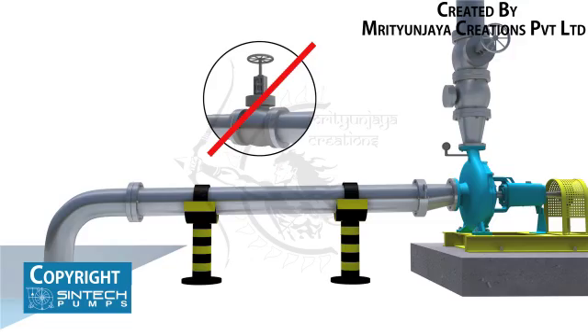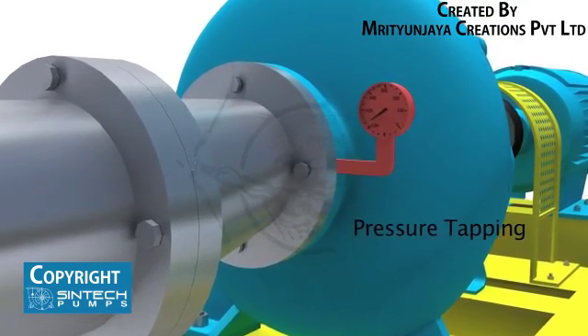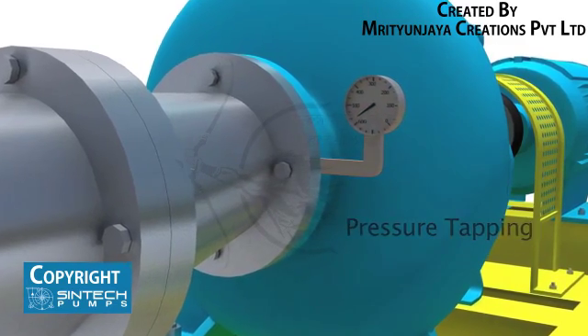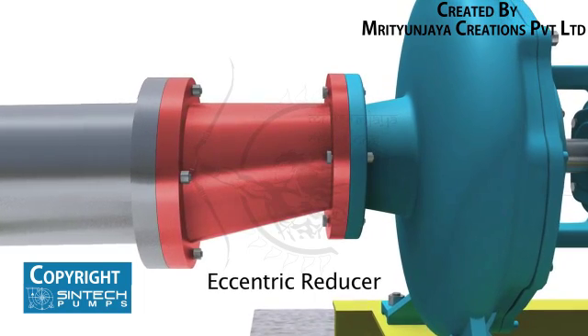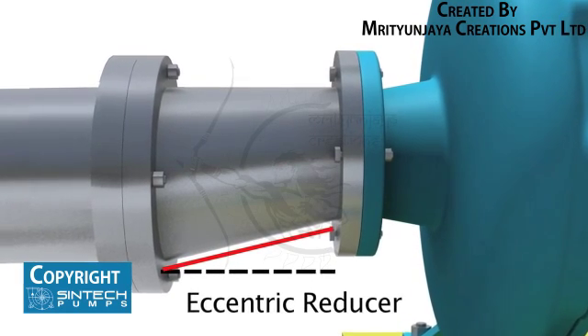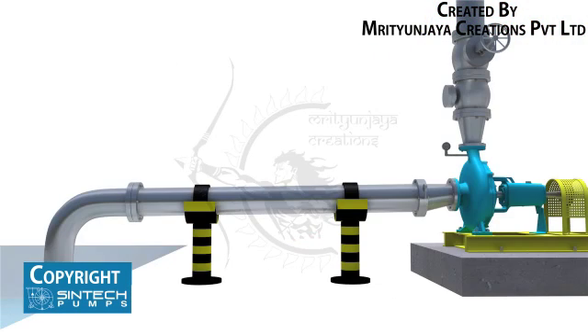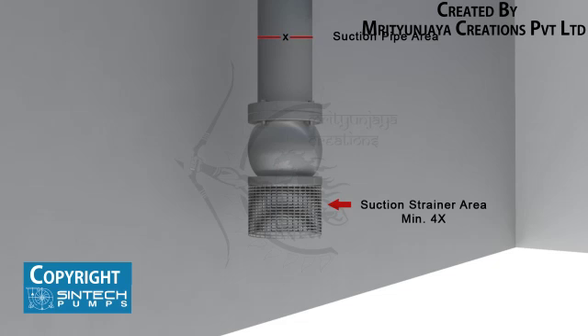No isolation valve is recommended in the suction line. There should be a tapping provided for installing a vacuum gauge in the suction line. The reducer joining the straight length of pipe in the pump line should be an eccentric reducer with the inclined side as the bottom side. The straight length of pipe after the eccentric reducer should be 2 times the pipe diameter. The suction strainer must be at least 4 times the suction pipe area, and the mesh size should screen out solid particles that could clog the impeller.